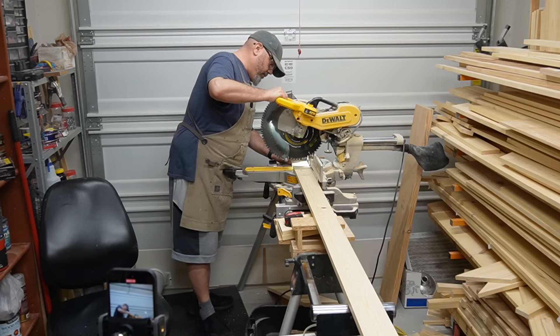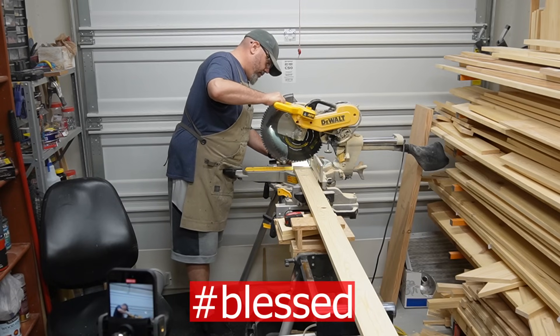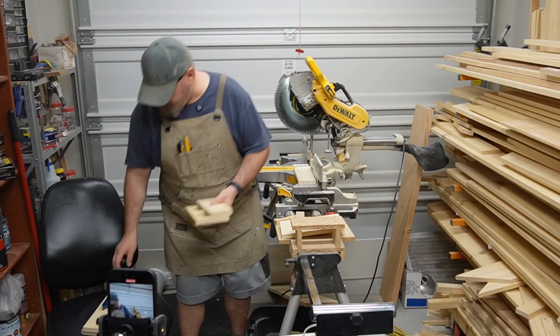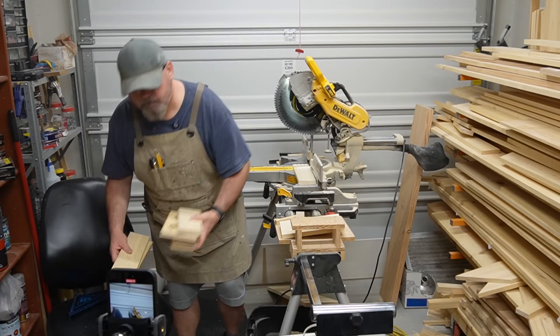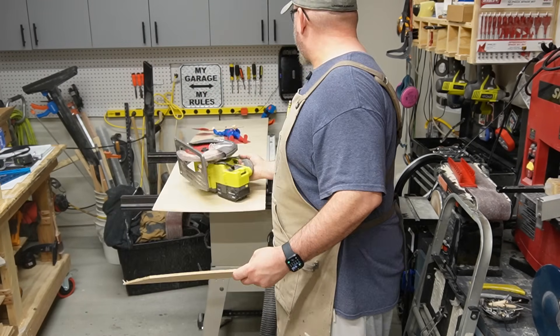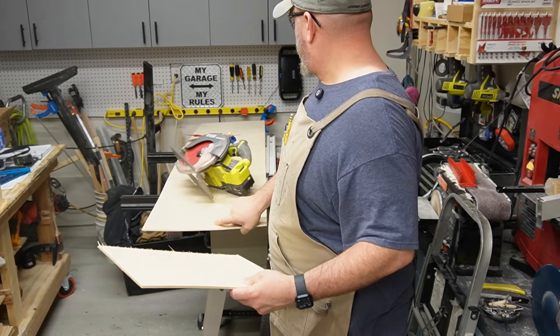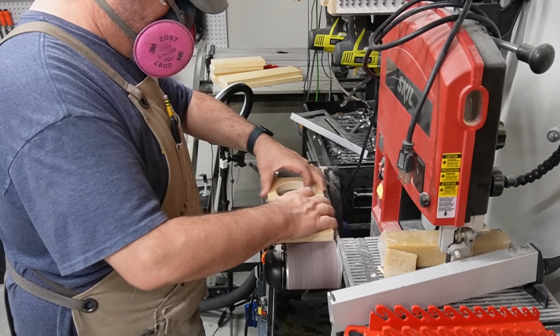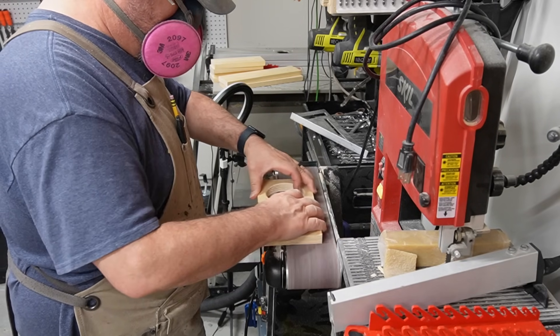Now I know I'm dressed like I gave up on life, but I haven't — I'm just married. For budget reasons, I was able to cut the whole box out of one one-by-four eight footer, and for the bottom I'm going to use a piece of quarter inch plywood. That was a close one. Now that all my pieces are cut, I'm going to use the turd polisher 2000 and clean them up a little bit before I put them all together.